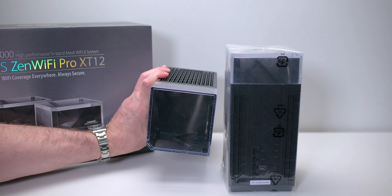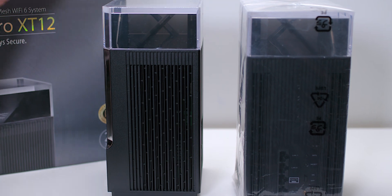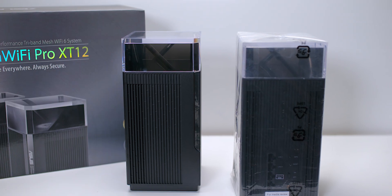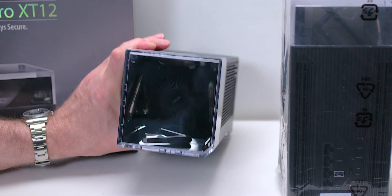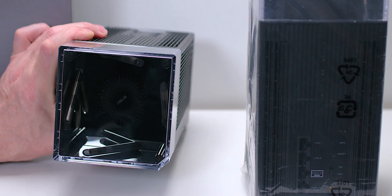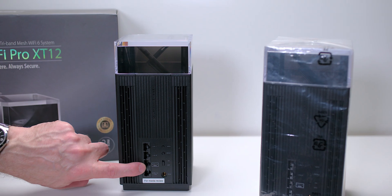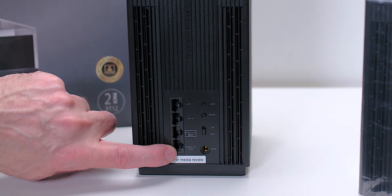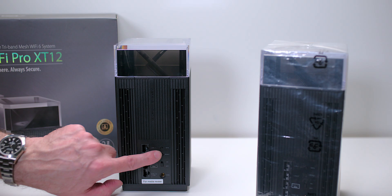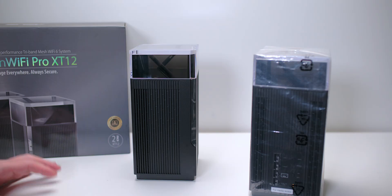Here is one of the units - they look pretty cool. You can see the antennas inside. It has a 2GHz 64-bit CPU, 1GB of RAM, and 10 internal antennas. I've taken the plastic off - you can see the antennas inside, and there's the little ASUS logo. It's tri-band: two 5GHz, one 2.4GHz. There's a WAN port at 2.5G, a LAN port at 2.5G, and then two gigabit ethernet ports which I believe support link aggregation. There's also a WPS button, reset button, and an on/off switch - and that's how simple it is.